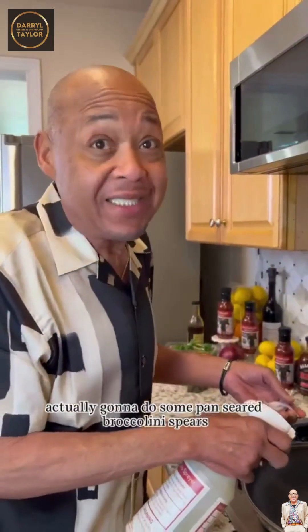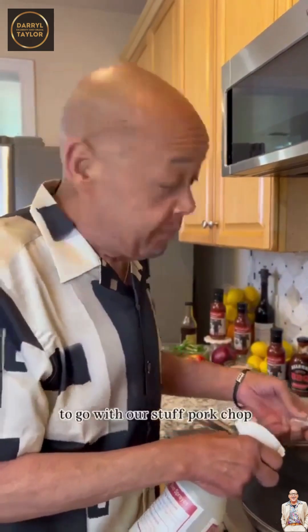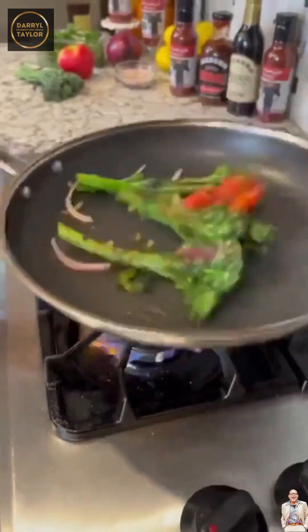We're gonna finish this in the oven. Actually gonna do some pan-seared broccolini spears to go with the pork chop. There's some spices and lemon.